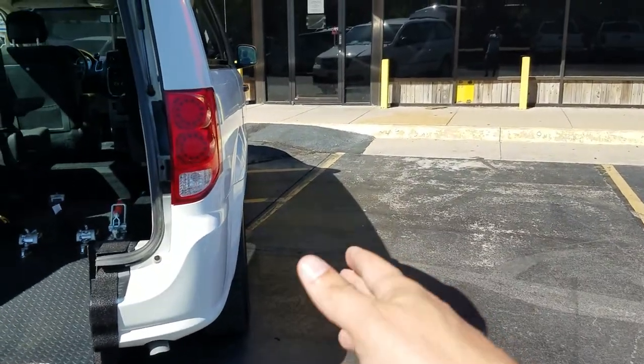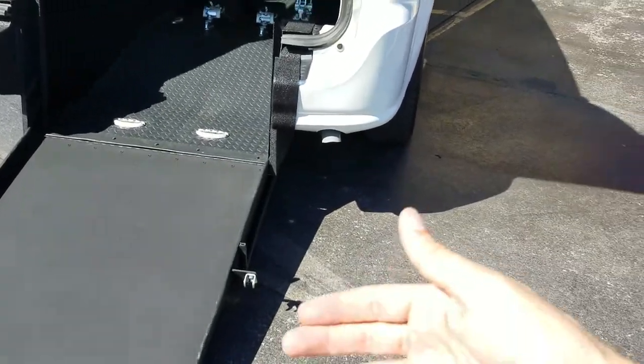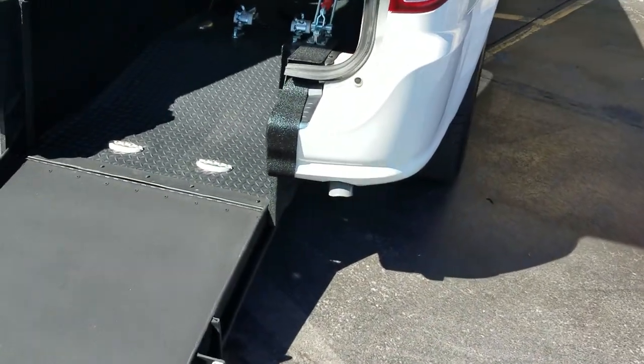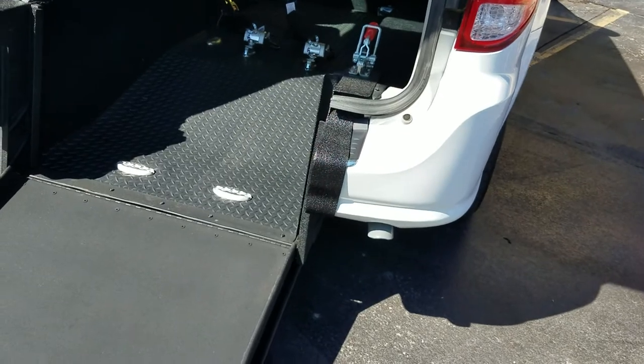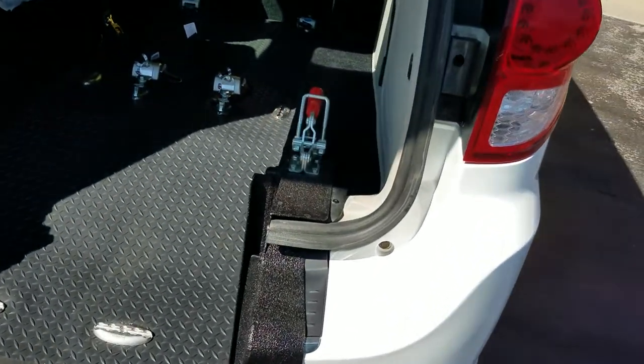If someone parks next to you with a side entry, you can't get out. With the rear entry you can still get out no problem. These also have more ground clearance if you're going over bumps, and they're more affordable to convert — a few of the reasons I prefer the rear entry over the side entry.